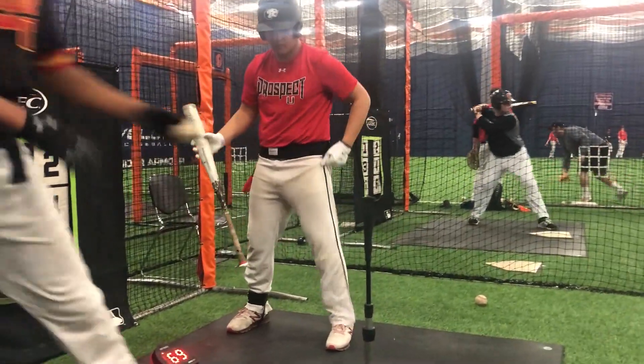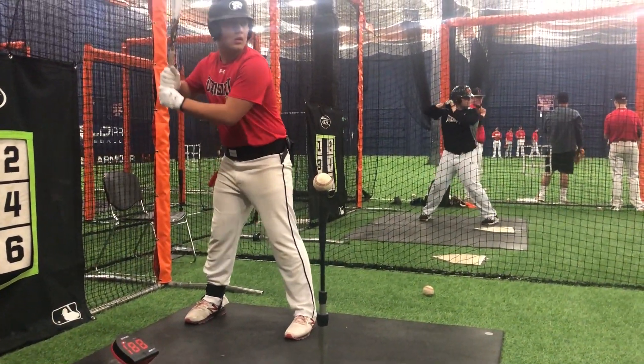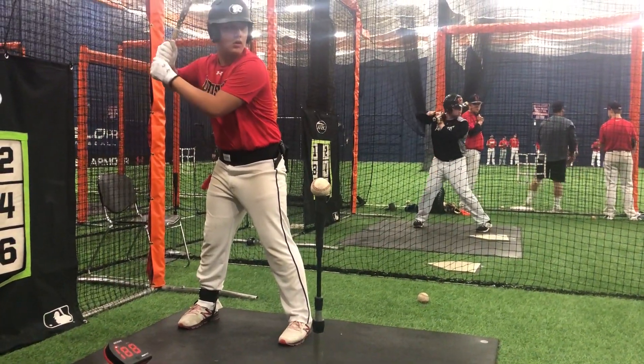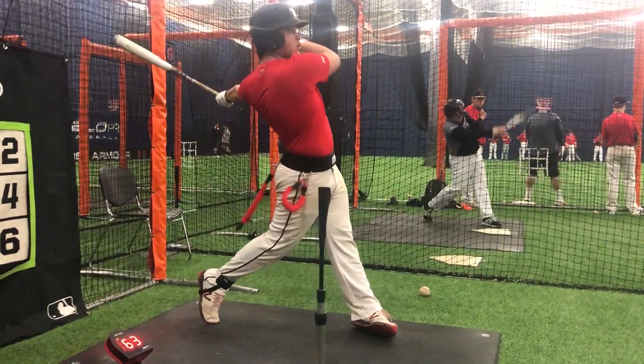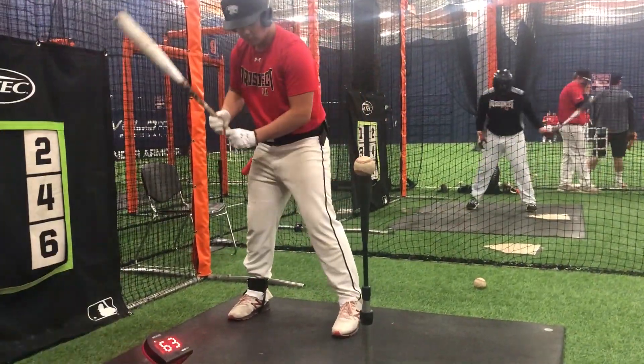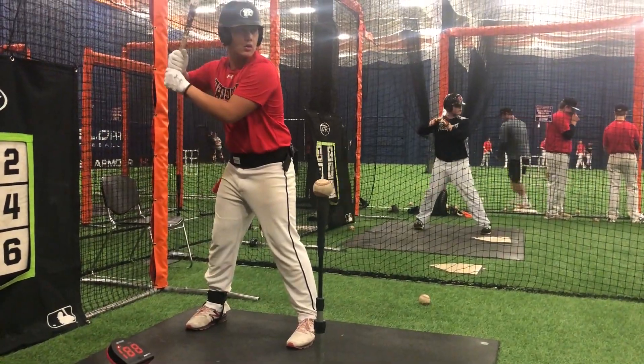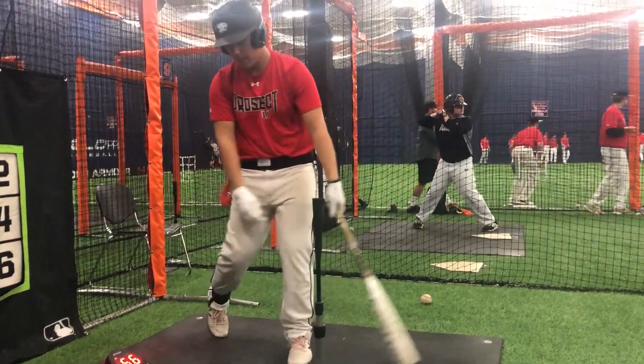69. Two more. Good hip drive here. 63 and 56.